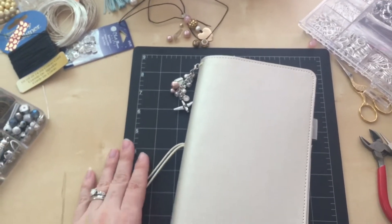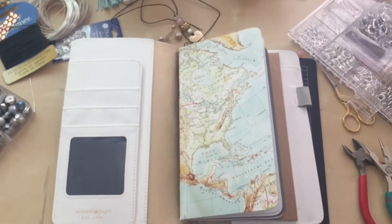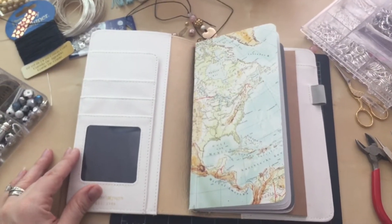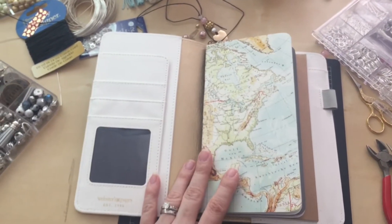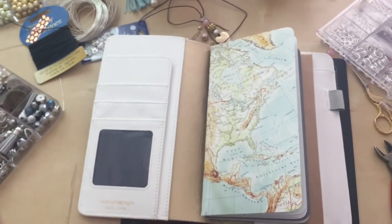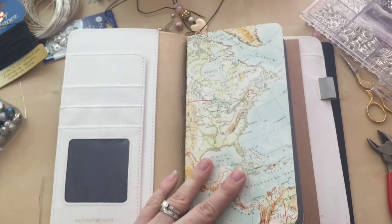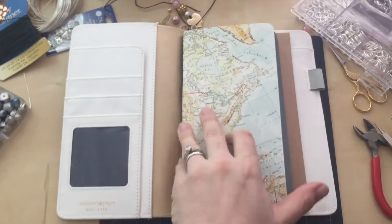This is the situation right now, and I'm going to open it up — this is what it looks like empty. This is going to be my travel one. I have multiple others — three other ones that I use for other purposes — and this one I'm going to get set up for the vacation we have coming up next week.